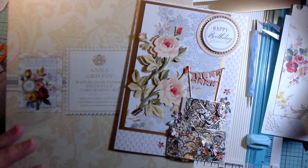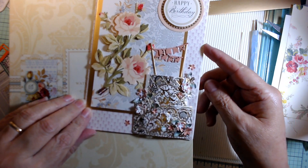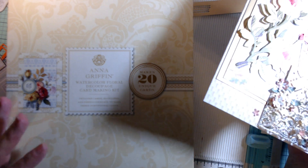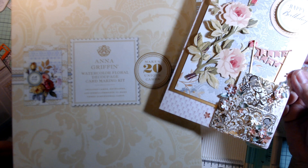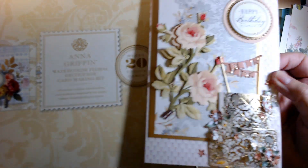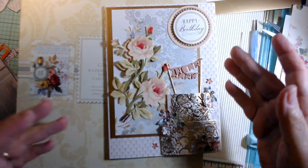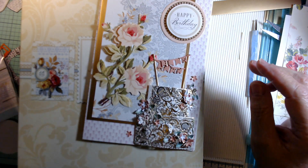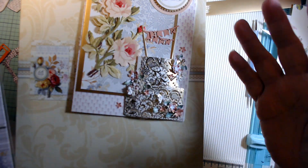Hey crafters, this is Jerry with Crafty Stash and I have so many projects in the works right now, but I had to show you this — I was very proud of it. I combined two different groups of products. One was the Anna Griffin watercolor floral decoupage card making kit — just love it. It comes with everything you can imagine: flowers, sentiments, and everything else. Her kits are second to none. This card is for a young lady and I thought it needed a little pizzazz.